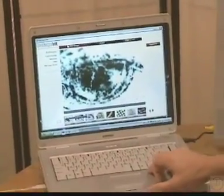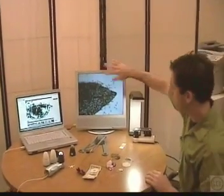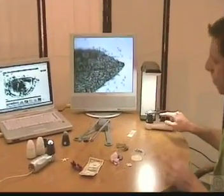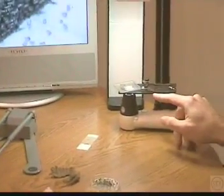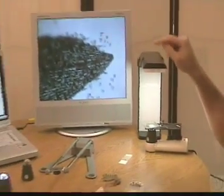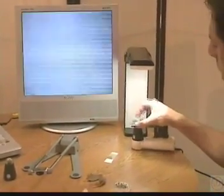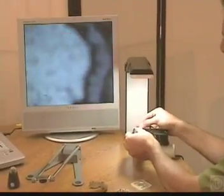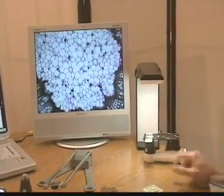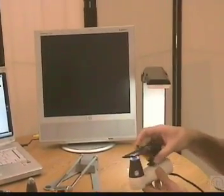I'm going to set the ProScope aside now and we're going to look at the Scope on a Rope L2. This is the analog model for a television set — it plugs directly into the input on a TV set. I have this set up in the third mode: the stage and view. The stage allows you to view prepared slides and water samples. This is some microorganisms in pond water at the tip of an elodea leaf. I'll put on a regular prepared slide — this is the cross section of a carrot root at 200x, so we're magnifying 200 times.